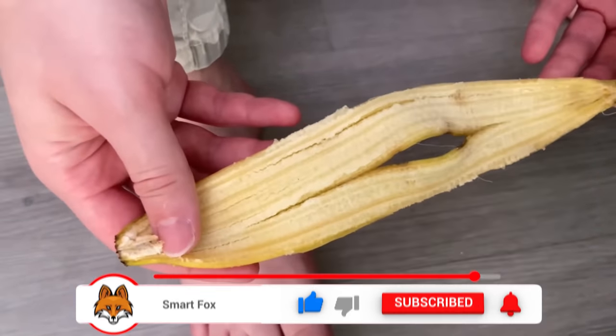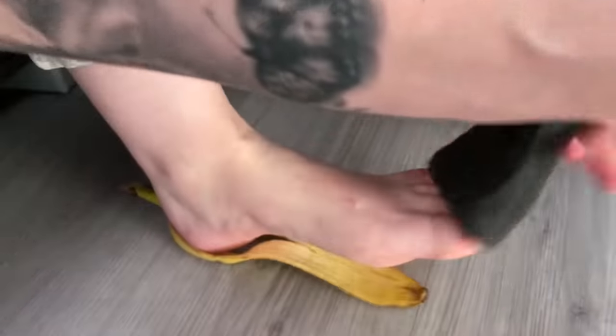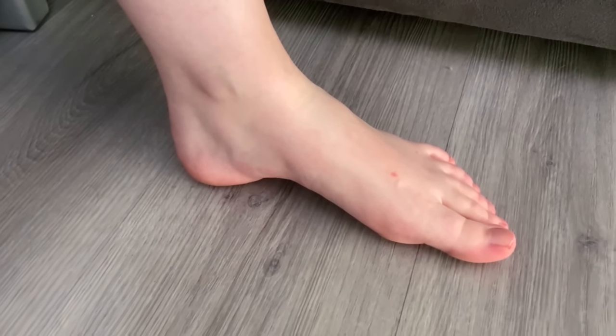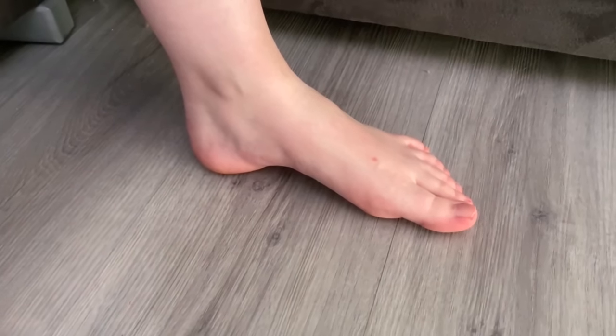So if you ever eat a banana, don't throw the peel away — just do this trick with it. Over time you'll notice that your feet will become much softer. Afterwards you can rinse them again or just leave them as they are. Just try this trick on yourself; you will be surprised how easy and effective it is.